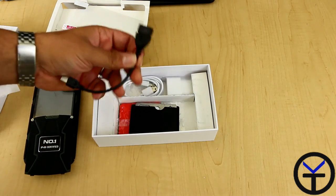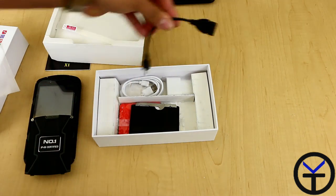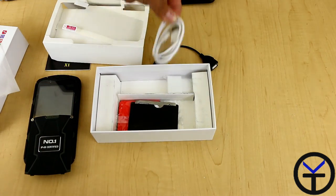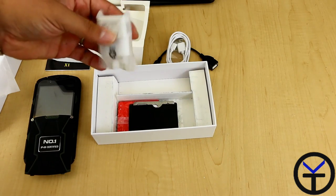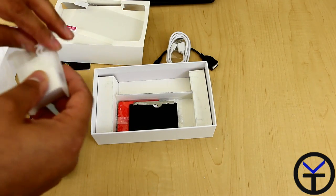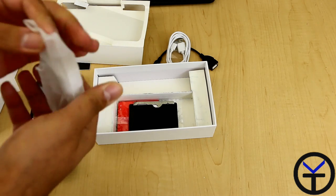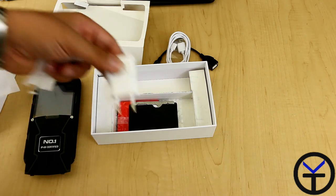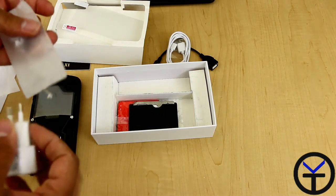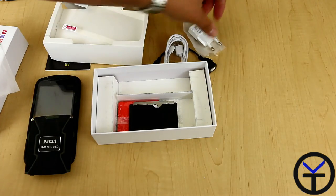Next, we have what looks like a USB OTG cable with the connectors for the device, a standard USB cable, and a wall wart that I cannot use — it looks like it's designed for other countries. The rating is 5.3 volts at 1 amp, so it is a 1 amp charger, so anything will work for this. It's not a big deal.